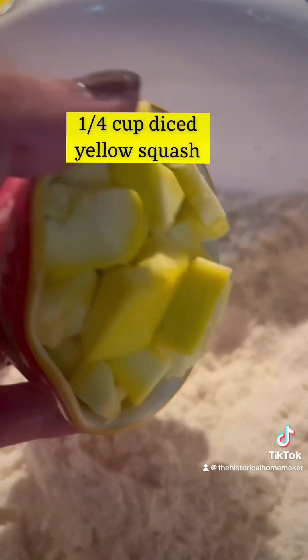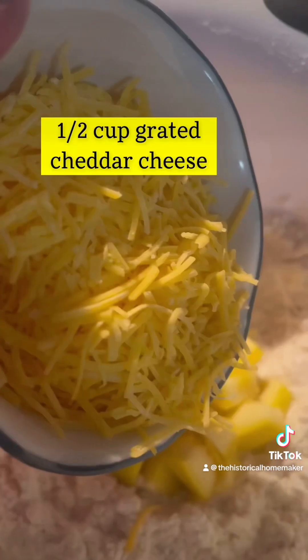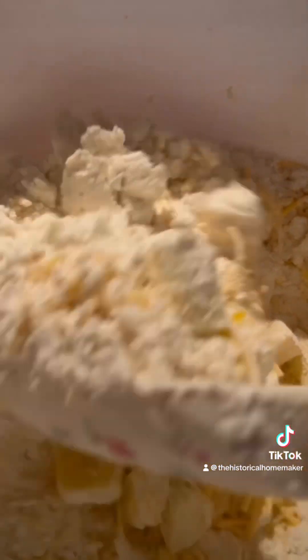Add in the diced yellow squash and the grated cheddar cheese. Mix together really well.